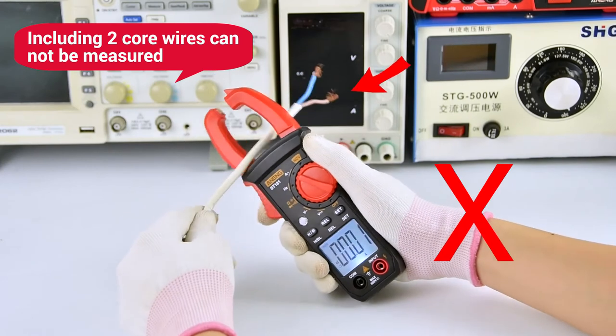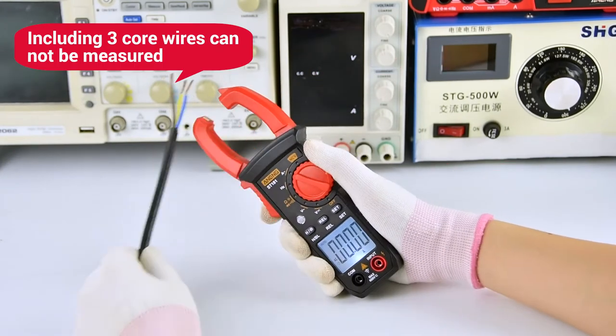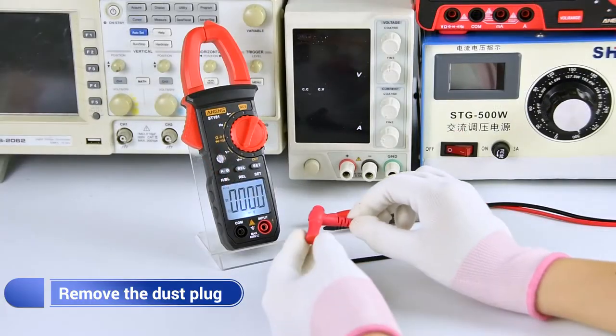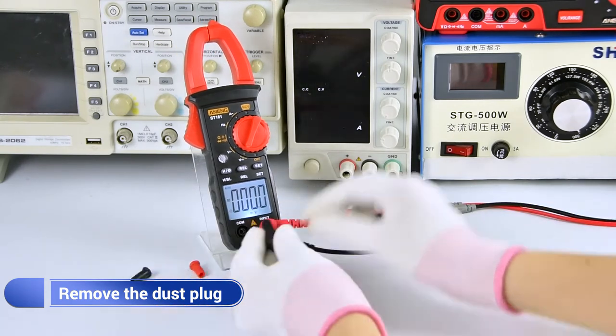A wire containing two core wires cannot be measured. A wire containing three core wires cannot be measured. After the test, the dust blanks leaf line can be pulled out.